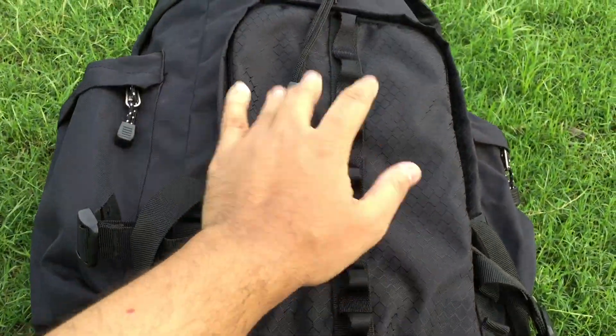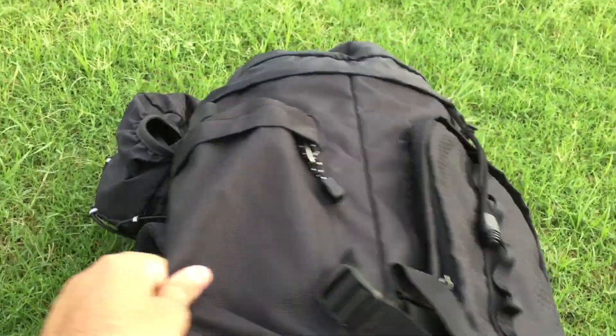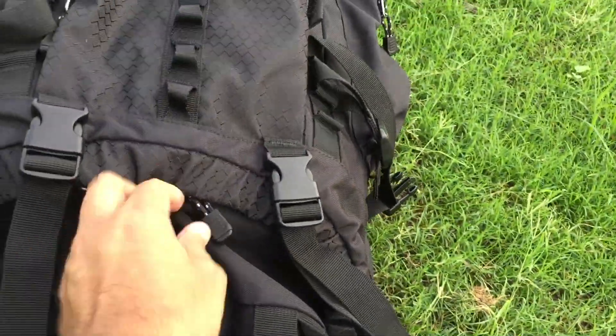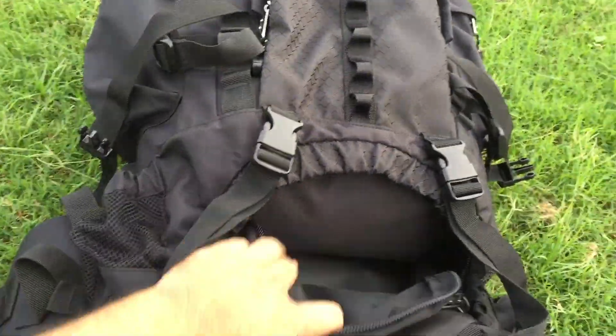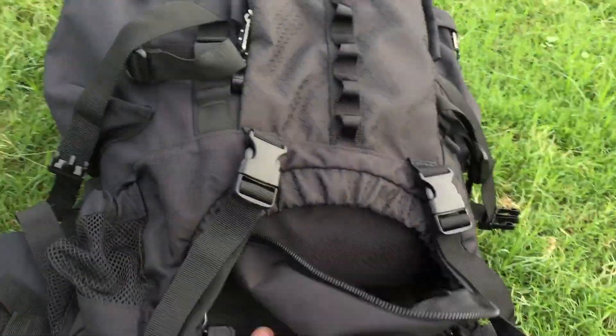It has a cap, a sleeping bag pocket, side pockets on both sides, and multiple zips — you can see there are zips here as well. Basically this bag also has a pocket specifically intended to keep wet clothes.